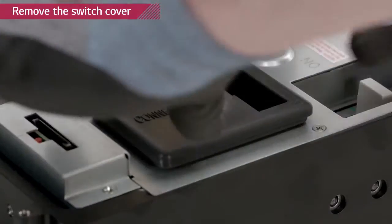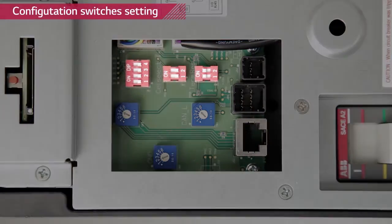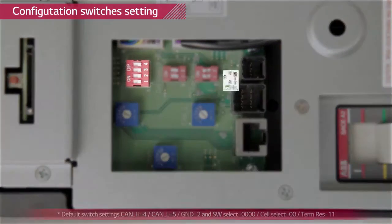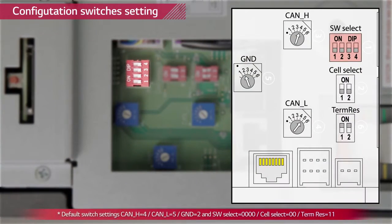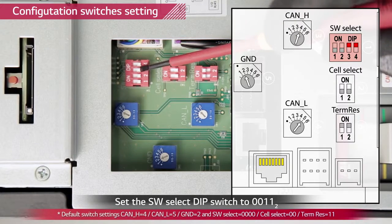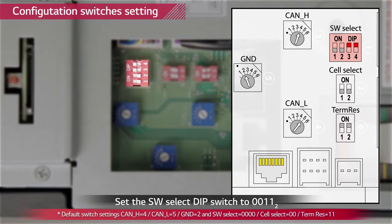Remove the rubber switch cover by pulling it upwards. You will find three dip switches and three rotary switches. This is the default setting indicated in the manual. Check thoroughly whether all switches match the default setting values. Now we are going to change the software select switch from default setting to LGC smart setting by turning on the number 3 and number 4 switch.